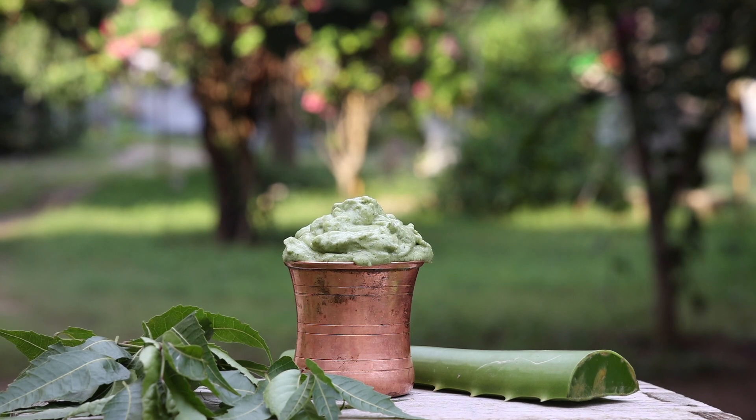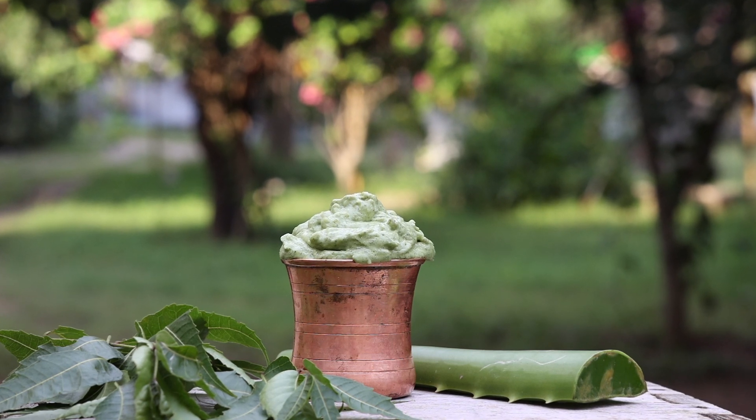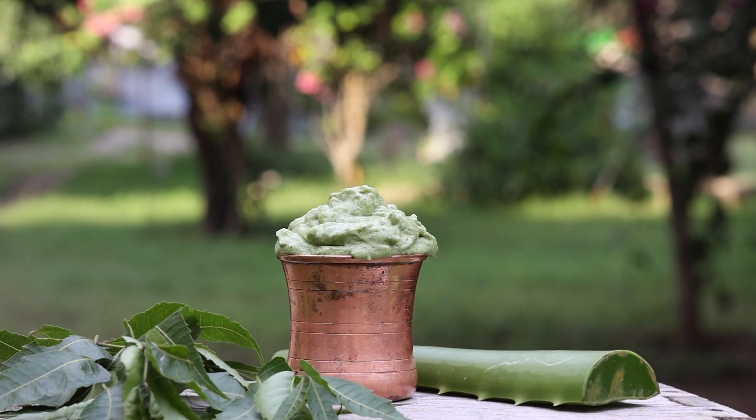This pack treats many scalp problems, including scalp itchiness, head lice, scalp pain, scalp boils, inflammation, dandruff, and above all, it arrests hair fall very, very soon.